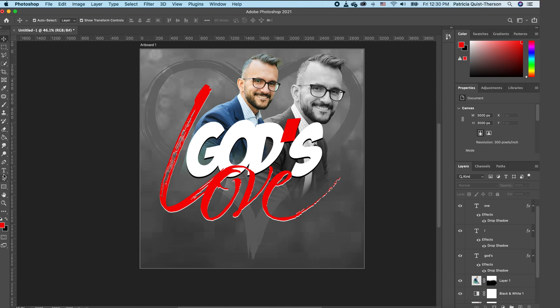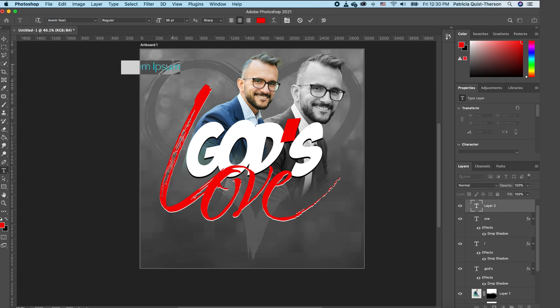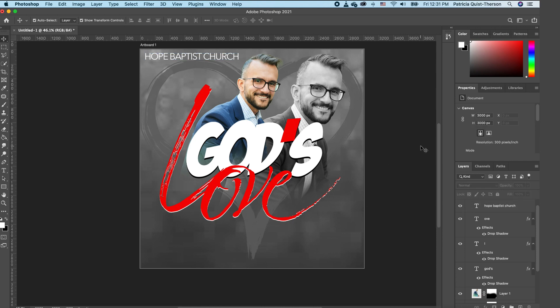Pick your Type tool and add the name of the church. Choose the Avena font and type 'Hope.' Double-click to change the font color to white. Go to your Properties panel and make this all caps. Scale it down and set it in place, then move it up. We now have 'Hope Baptist Church.'